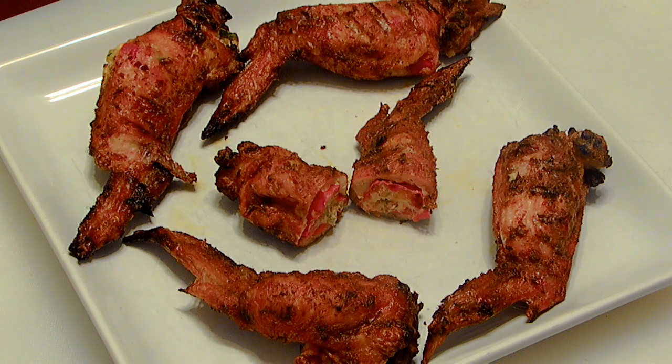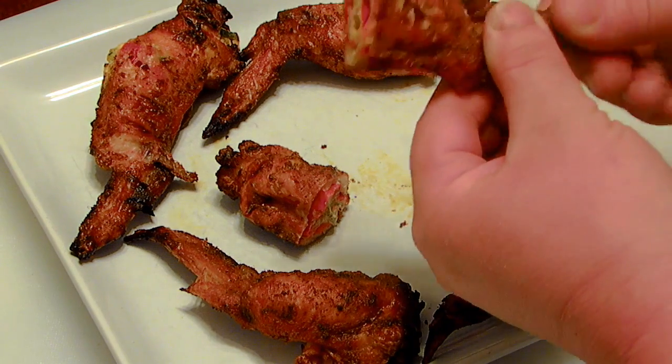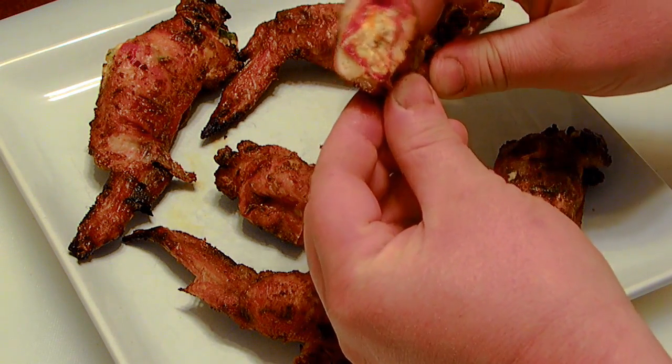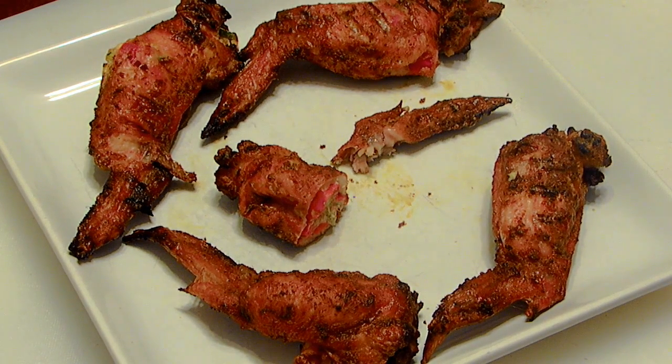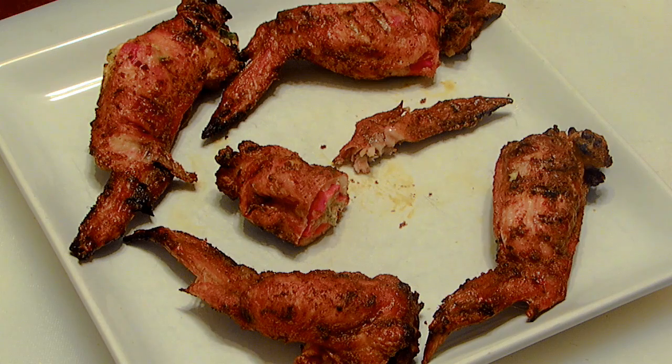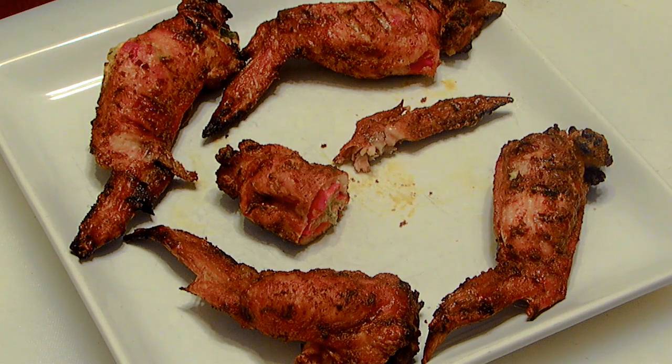Alright guys, here's our Hellfire Stuffed Cajun Chicken Wings. Let's give them a try. Nice and crispy. Wow, that is awesome. Cheesy and spicy, nice crispy skin. That Bezales rocks. These are the best chicken wings I've ever had — I don't eat wings very often, but these things are awesome. I want to give a shout-out and say thanks to Daniel Robinson. He's the one who turned me on to this stuffed chicken wings thing, so that's where I got this idea. Pretty awesome. Hope you guys like it. Until next time, this is What's for Dinner.